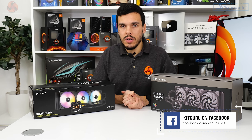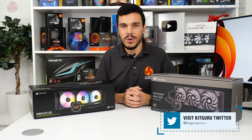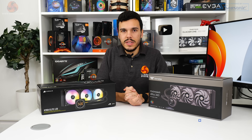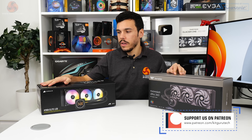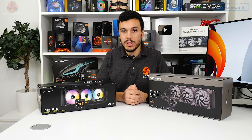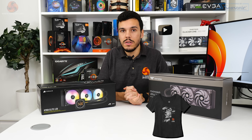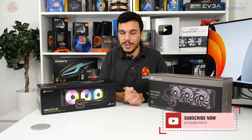So what do you think of display-equipped liquid coolers? Are these one for you, or would you save your money and go with a cheaper 360mm unit and focus on raw thermal numbers instead? Let us know what you think. I've been Luke Hill for KitGuru — thank you for watching our video review of the Thermaltake Tough Liquid Ultra 360 and the Corsair H150i Elite LCD. Sound off in the comments below, subscribe and like the video, check out the written page on KitGuru.net, and interact with us on Discord, Twitter, and Patreon.